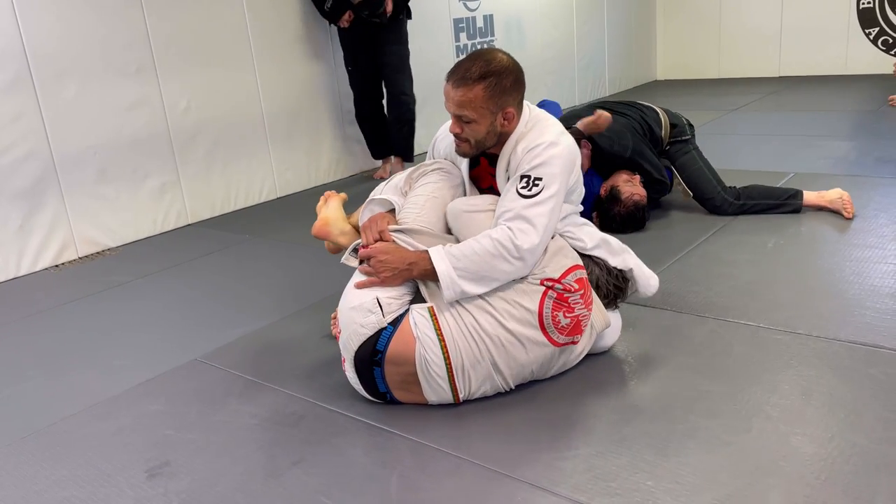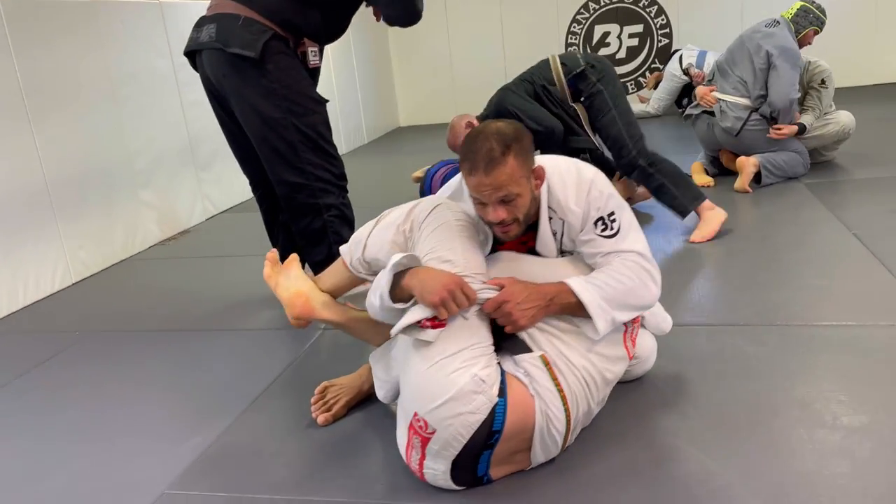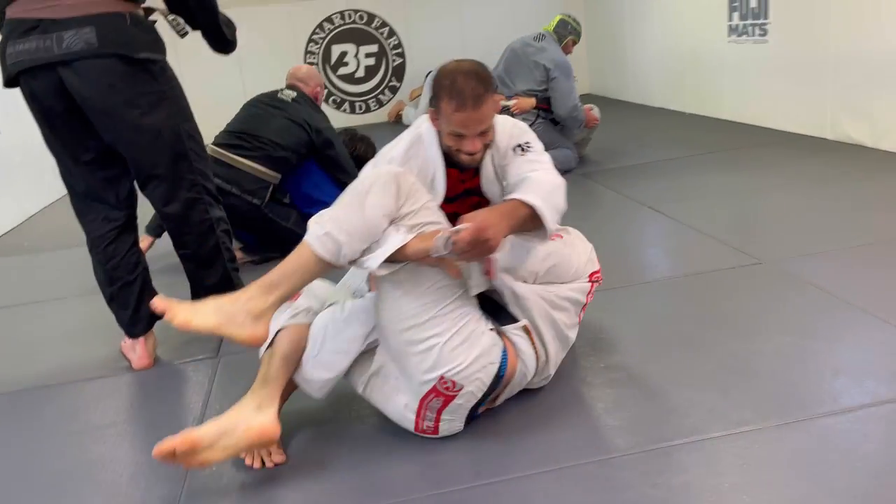And once again, if you don't know me, I'm Mark Chinoco, Marcelo Garcia black belt, five-time world champion. Big Aussie, guys. Thank you for watching. Thank you for sticking around.